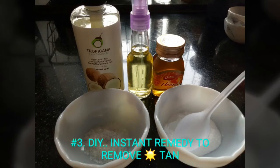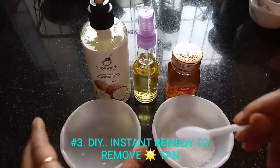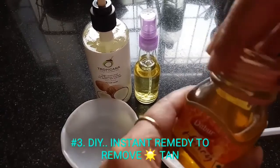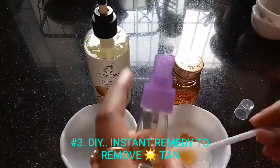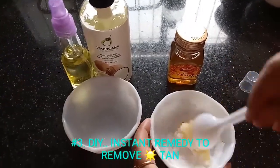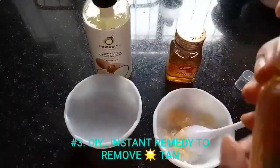My next DIY is an instant remedy to remove suntan. For this you will be needing some baking soda, sugar, olive oil or coconut oil, and honey. In a bowl, take two tablespoons of baking soda, a teaspoon of sugar, a teaspoon of honey, and one to two tablespoons of olive oil.